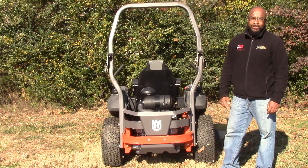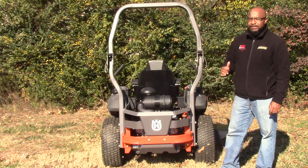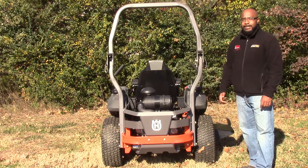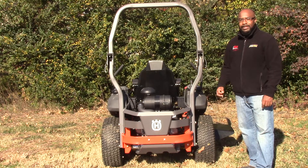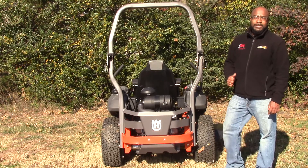The cutting height goes from five inches on the high setting down to one inch on the lowest setting. The speeds on this mower go from zero to ten miles an hour forward and zero to five miles an hour in reverse. This mower does come with a five-year warranty.